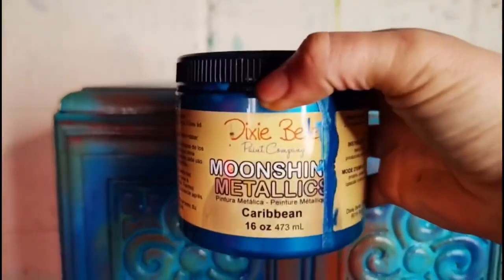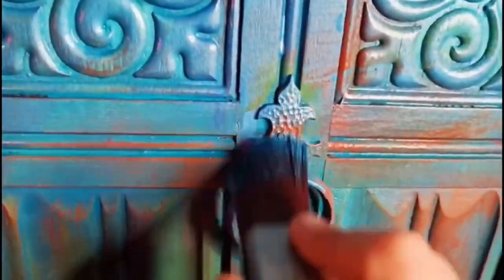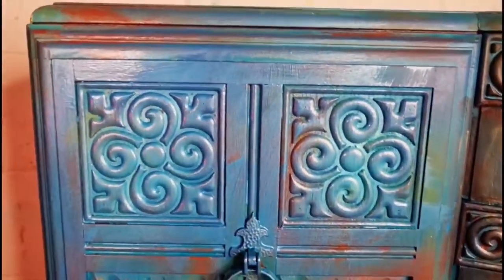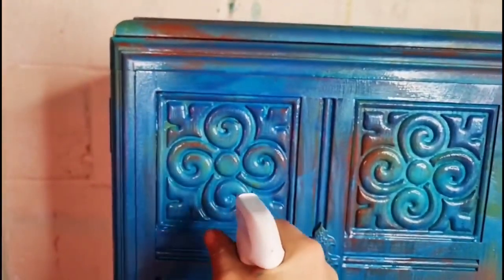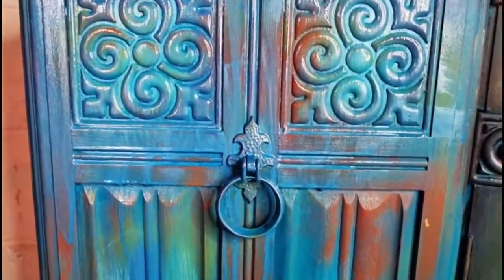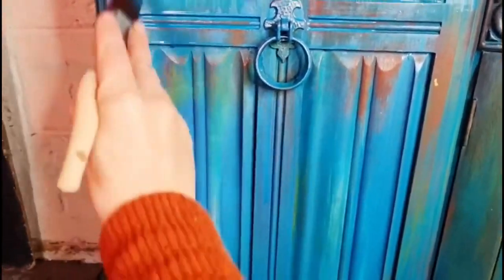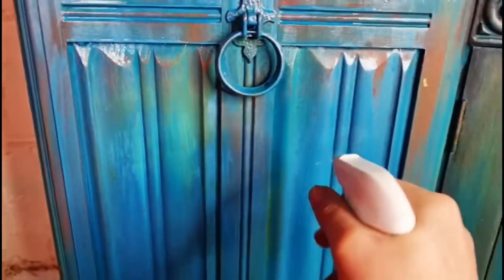Now I'm misting the whole piece and I decided to go in with Caribbean from the Moonshine Metallic range. This is going to give me a little bit of a glazed shimmery look. I've watered it down so it's not totally strong and overpowering, and this is just going to help bring my piece together. Because this is Silk paint and it does dry as tough as nails, it's really difficult to distress — difficult to sand down afterwards or wet distress. So this wash is just going to help me bring the whole piece together. I am not overloading my brush with this paint, and I'm spritzing it once I've applied it because I really wanted it watered down and still distressed looking.